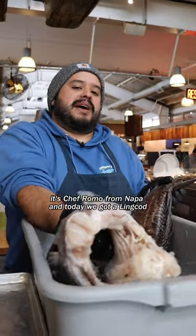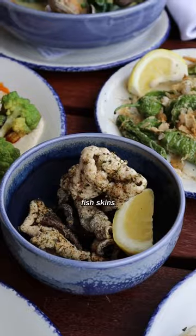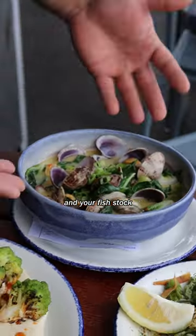Hey guys, how's it going? It's Chef Romo from Napa, and today we got a lingcod and we're going to turn it into fish skins, fish scales, fish scraps, your collar, fish loin, and your fish stock.